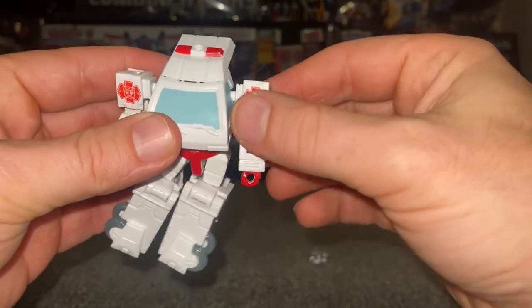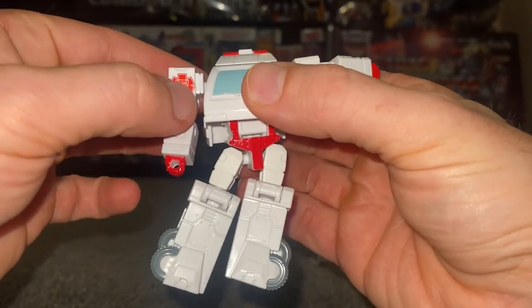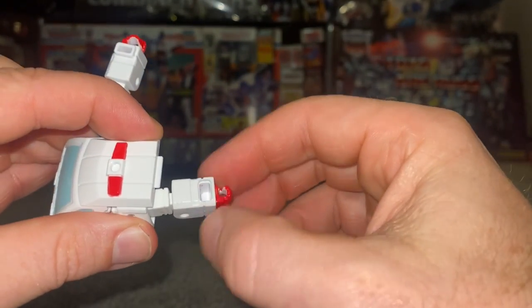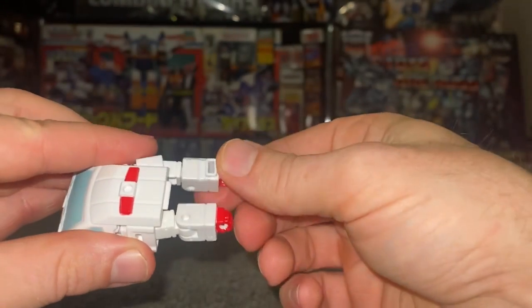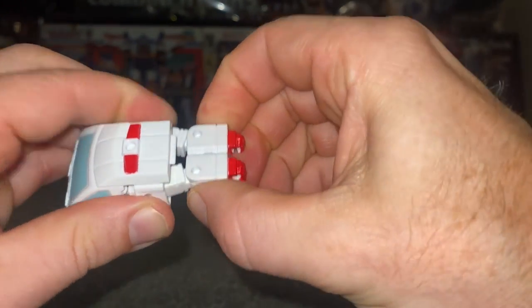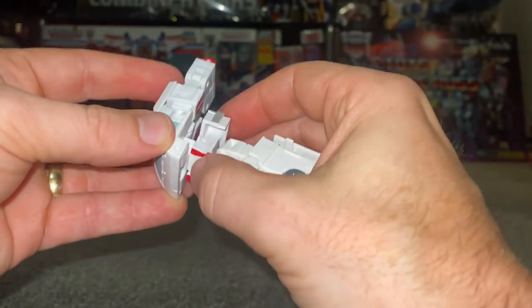Take the orientation of the arms and turn them outward, then fold the arm out. Turn the red cross down and bring the arm out. This will allow you to slot that under there. Turn the orientation of the forearm with the cut-out facing that way, and as you bring this in, turn the orientation with the tab facing down — these will tab together nicely.